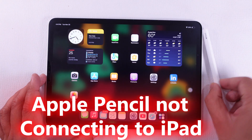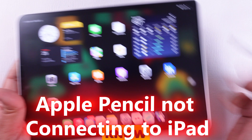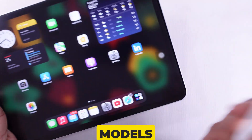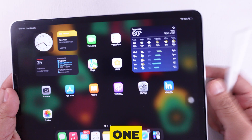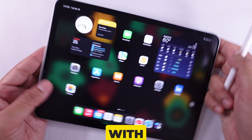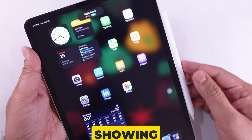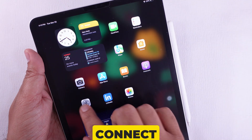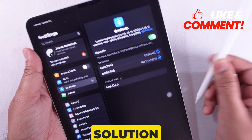Hey everyone, is your Apple Pencil not connecting to your specific iPad model? Please let me know the iPad and Apple Pencil models in the comment below, and follow the troubleshooting steps one by one. Many users, like you, are facing issues with the Apple Pencil, such as it being connected but not working, not showing up in Bluetooth, or being unable to connect. So regarding this issue, I will provide you with a solution in this video.